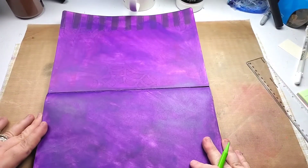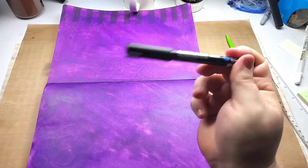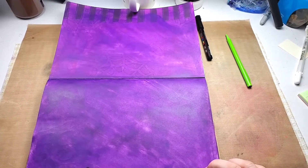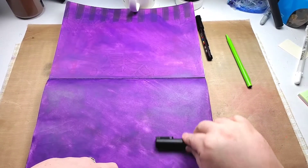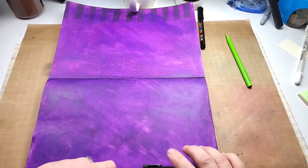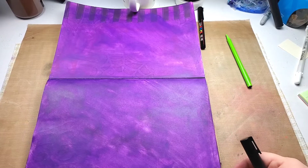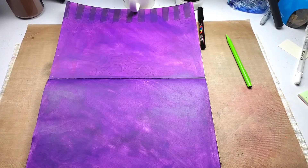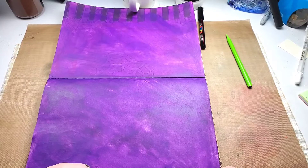I'm going to take my Posca paint pen — I want the chubby one — and all I'm going to do is draw a straight line down. I think I'll stop about six inches, which is a little more than half and will leave me a bunch of room to decorate down here. Actually, Saturday and Sunday are going to be together in their row so I'm going to go down to seven inches.